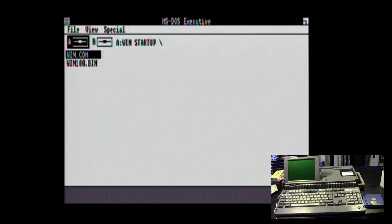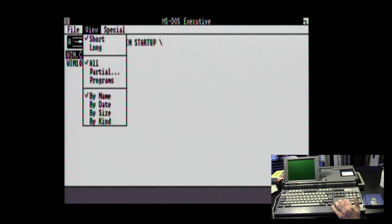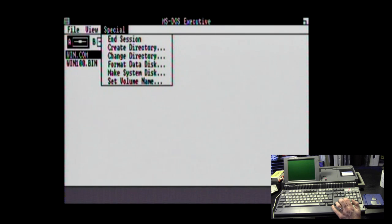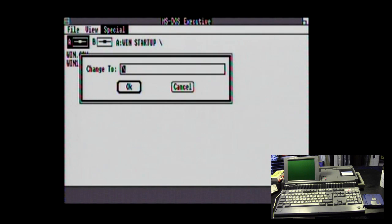Using this interface — which is basically just a file explorer — is not the easiest without a mouse. You can't just hit the arrow key and go to B. You have to go Alt, File, then Special, then Change Directory, and then it asks where to change to. I'm going to go for B and swap these disks — just watch what a farce this is. I'm going to put the applications disks in.